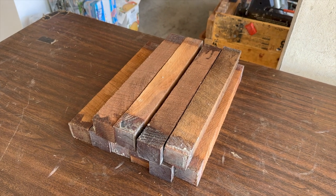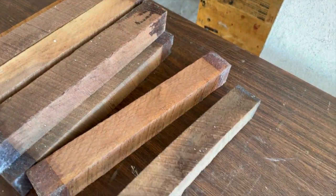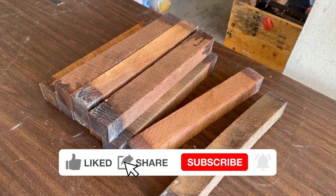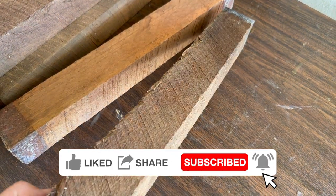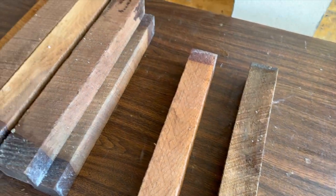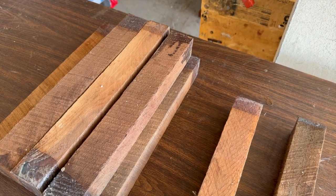It's time for a new speaker build and this time I got some reclaimed walnut — these are turning blocks. They're supposed to be put on a lathe and turned, but what I'm going to do is plane them, get them all nice and square and cleaned up, then cut them in strips like the other ones I've done, and we will build some JBL 2500 speakers out of them.